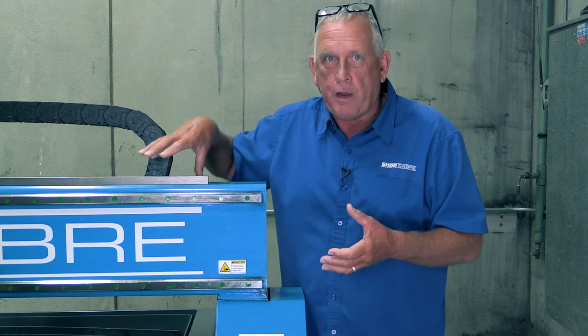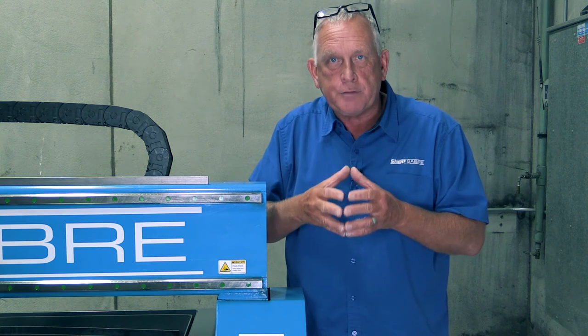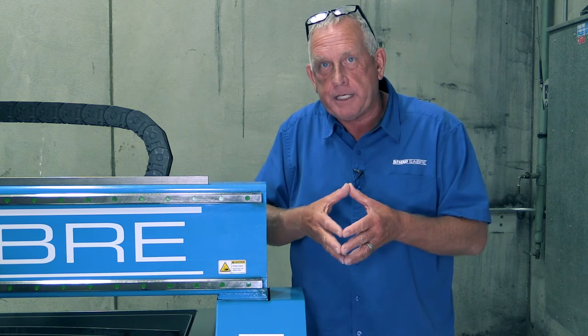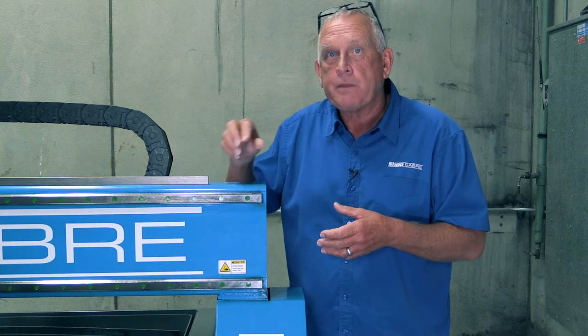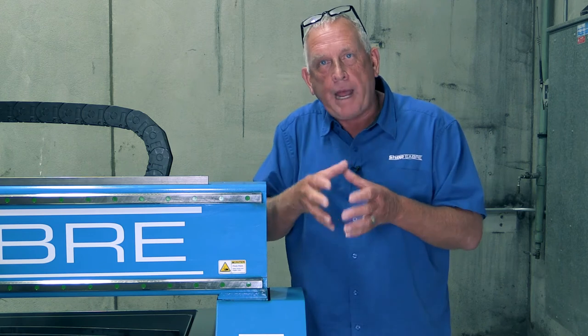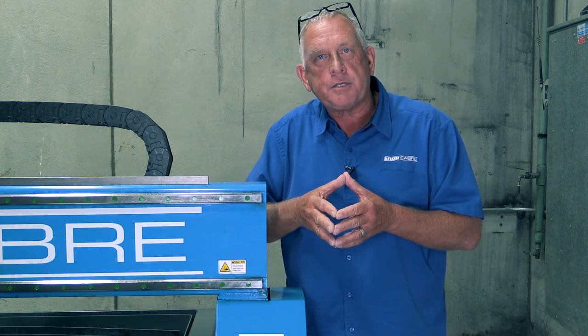Now what connects those to the rack and pinion is our planetary drive system. Planetary drives are used because they're really smooth, and you don't have maintenance issues typically associated with belt stretching in belt drive systems. We were trying to create a trouble-free system. The other part of that has to do with how we keep the mesh between the pinion and rack controlled, and we do that with a floating system we developed here at ShopSaber.